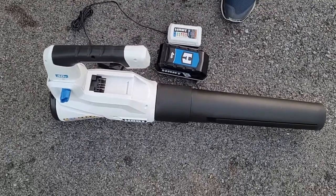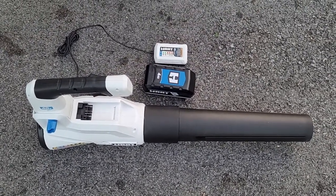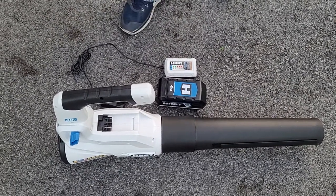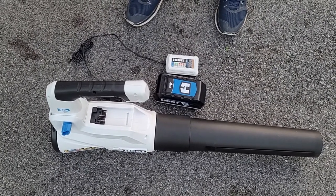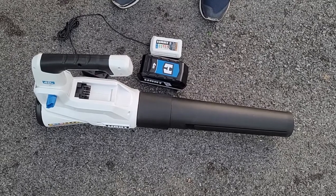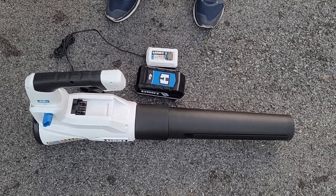Greetings and salutations. I'll do a quick review on this Hart fan blower — 40 volt, 4 amp hour blower, I believe this one is 450 CFM. I'll get right to it for those of you that just want to know: is it good or is it not? This thing works. It blows leaves, it blows my mulch when it's on the driveway, it will blow my grass clippings back in the yard.